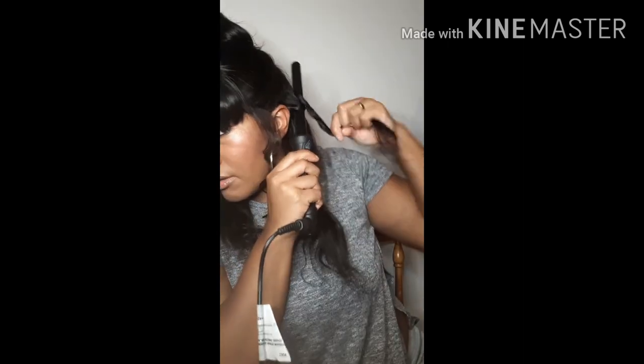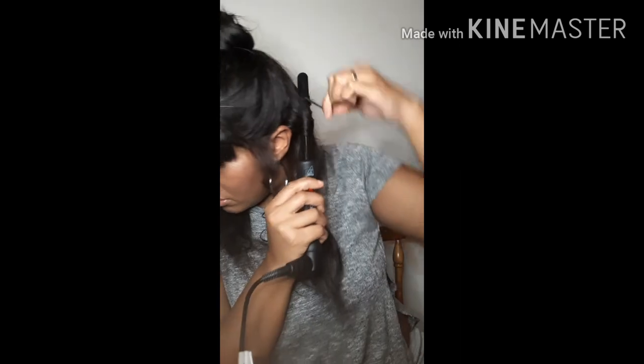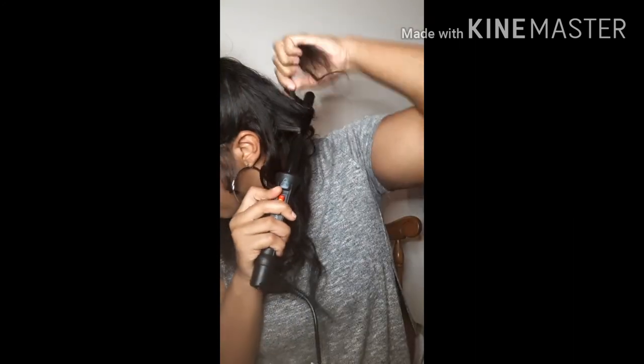I had already cut the bangs. Here's my wine curler. That's cute — I'm going to do the same thing all the way around. I'm scared, y'all. I don't want to burn myself. You don't have to be perfect because I'm doing it myself. I doubt if it will be, but whatever.